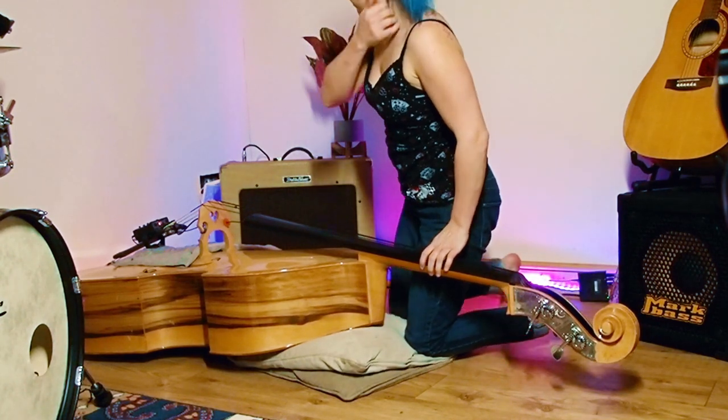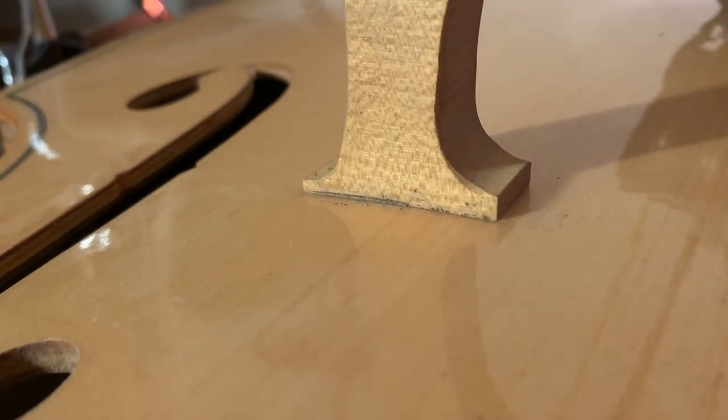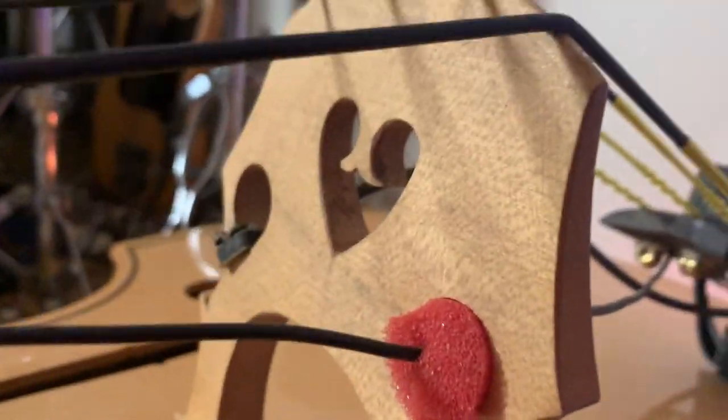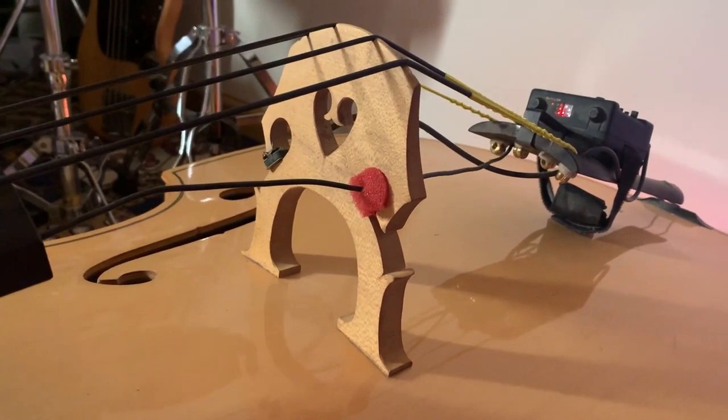Everything's gone out of tune again, so now at this point I'm going to check my bridge. To make sure it's in the right place, check how it's sitting on the bass — if you can see any little gaps underneath the wood at all then you need to adjust your bridge. There shouldn't be any gaps; it should be nice and upright and sitting on the original markings where it was set, or use your pencil markings as a guide.